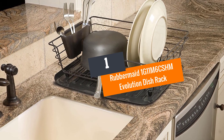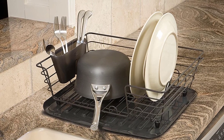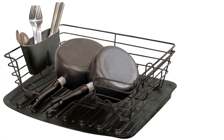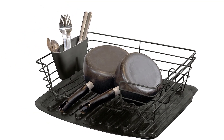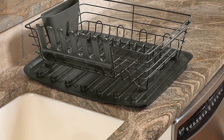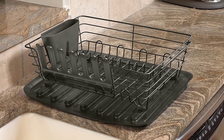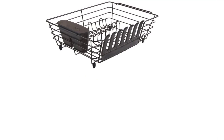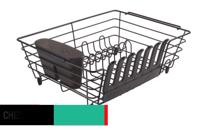Number 1: Rubbermaid 1G11M6CSHM Evolution Dish Rack. Drying medium and large utensils isn't a problem with the Evolution Dish Rack by Rubbermaid. It comes with large slots that can hold cups, pans, pots, and other utensils vertically or horizontally. The stylish accessory comes with a treated surface that inhibits microbes, odor-causing bacteria, and stains. The slots may unfortunately be a bit too big for small plates and dishes.